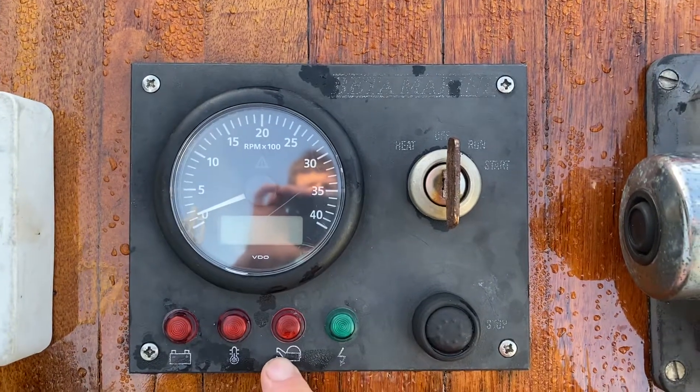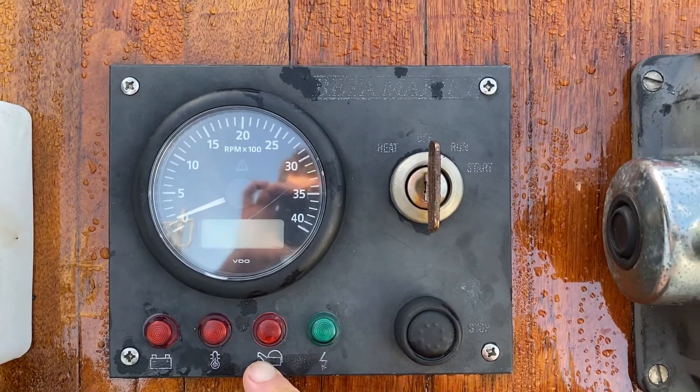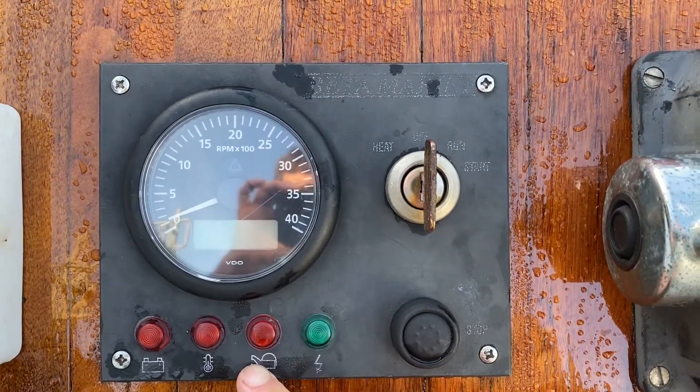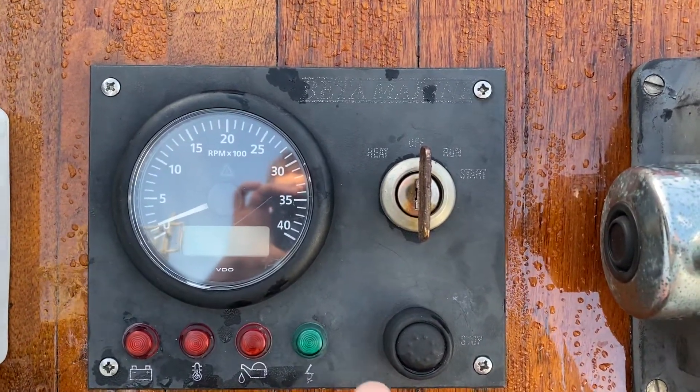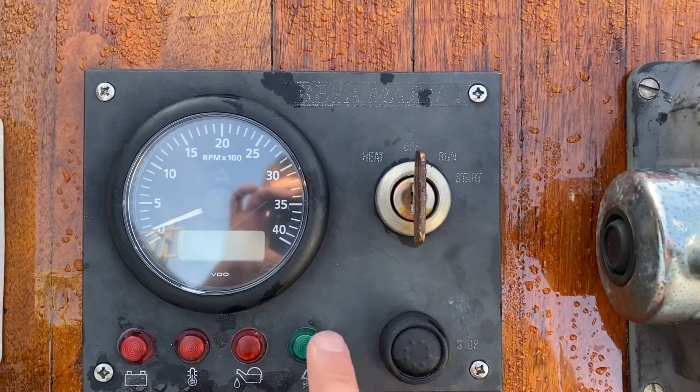The next is the low oil light. This will come on when you first turn the ignition on but will go out once the engine starts up. Be aware though, it may take the engine having a few revs on it or a few seconds before this light disappears.